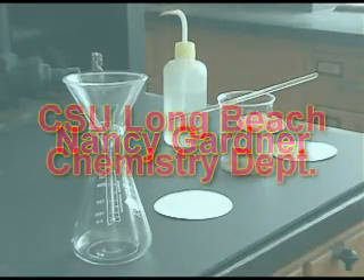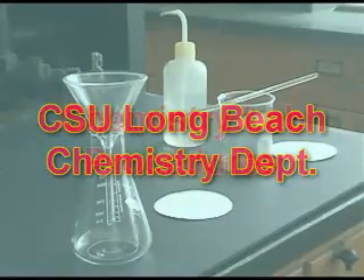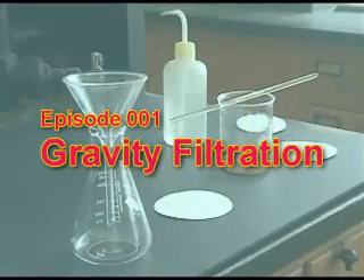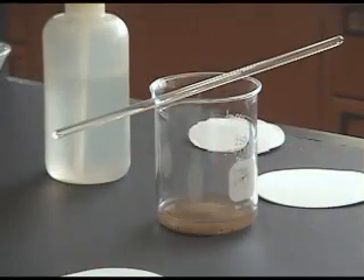Nancy Gardner of the California State University Long Beach Chemistry Department presents Chemistry Lab Procedures, Episode 1: Gravity Filtration. To separate solids from solution, we use gravity filtration.